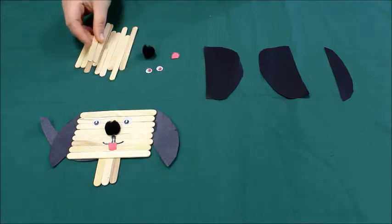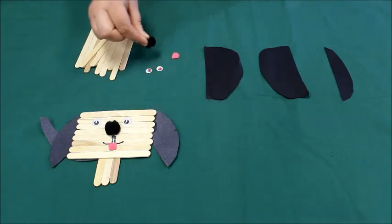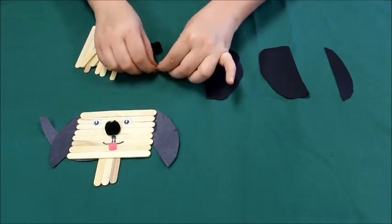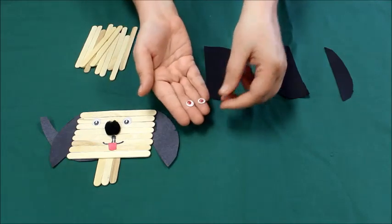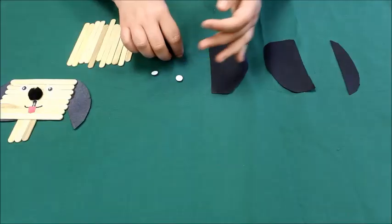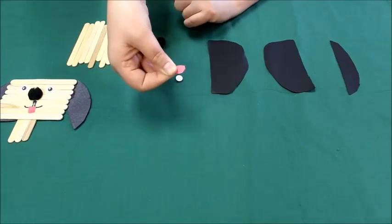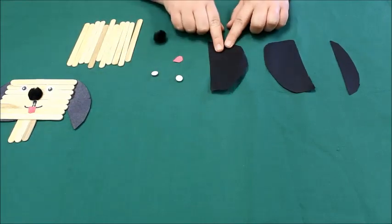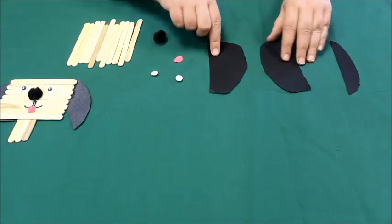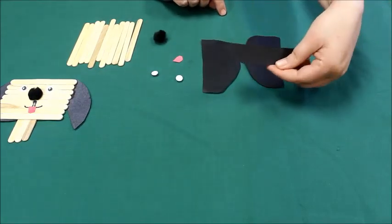a pom-pom for his nose, some googly eyes, a piece of red construction paper cut into a little tongue, a pom-pom, and some black pieces of construction paper. You're gonna make two ears and then you're gonna make a tail.